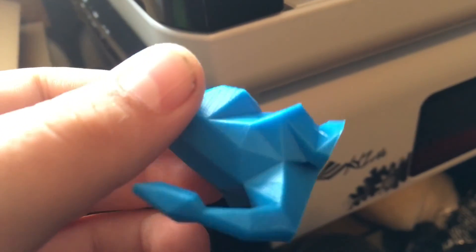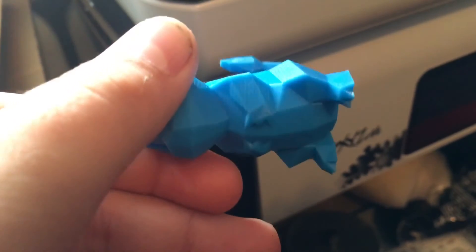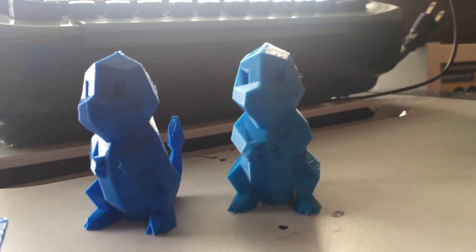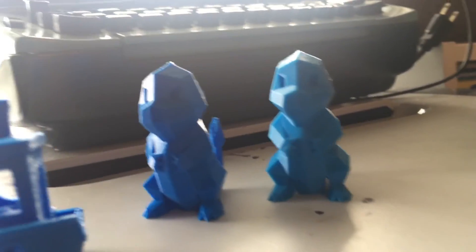Here's the Charmander. It looks really good. But if you compare the two, there's not much of a difference between both of the Charmanders. So what does this conclude? This concludes that the Anet A8 is very close in print quality to the Prusa MK2, which is very impressive in my opinion. If you guys have any more questions, please leave them below and I will answer them quickly. Thank you very much for watching — I'll see you in the next one.